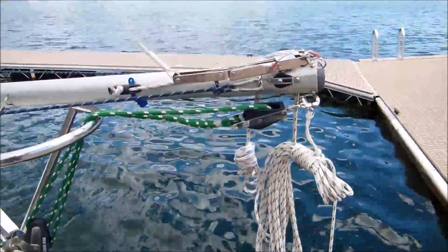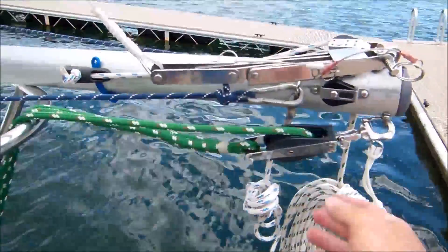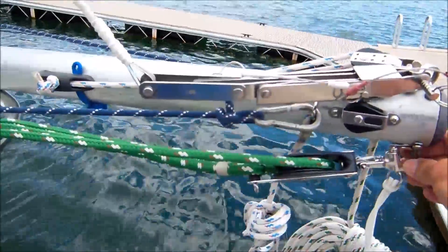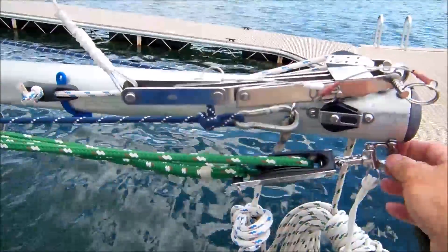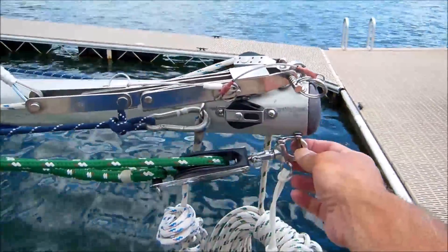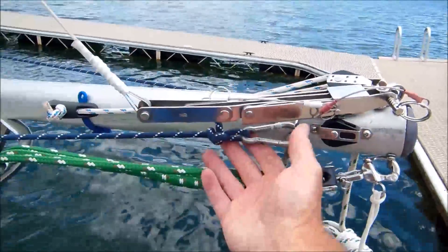For starters, I use the main sheet — you can see the green line with fiddle blocks here — as the power to help raise the mast. It's attached to a strap on the bottom of the boom with a snap shackle. That's where it's usually attached, so it can use the same attachment point for raising.